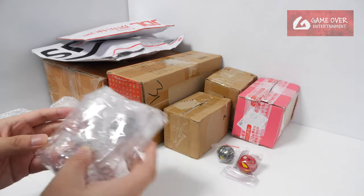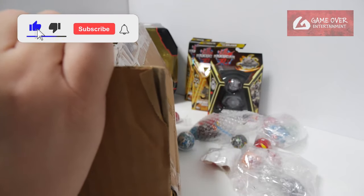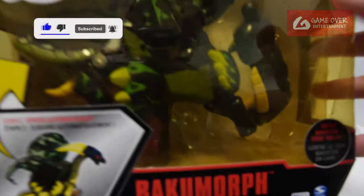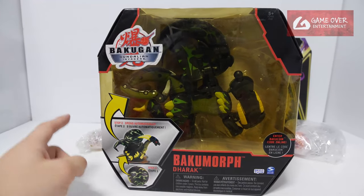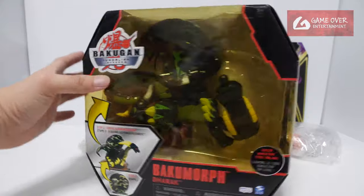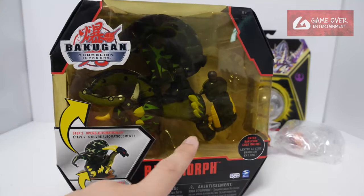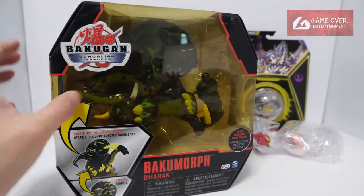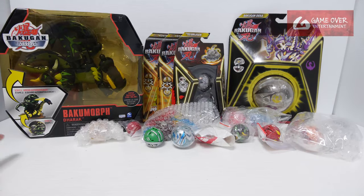So this is what's inside. Let's take a look at this first — this is a Baku Morph. There are a total of 5, and previously I was collecting these. I had the loose version of Darak, thought I'd just get it since it was on sale. This is basically the last box I was missing. The head dropped off but it can be reconnected — see, it's a ball joint. The whole thing has become quite yellow now. So this is the Baku Morph Darak.